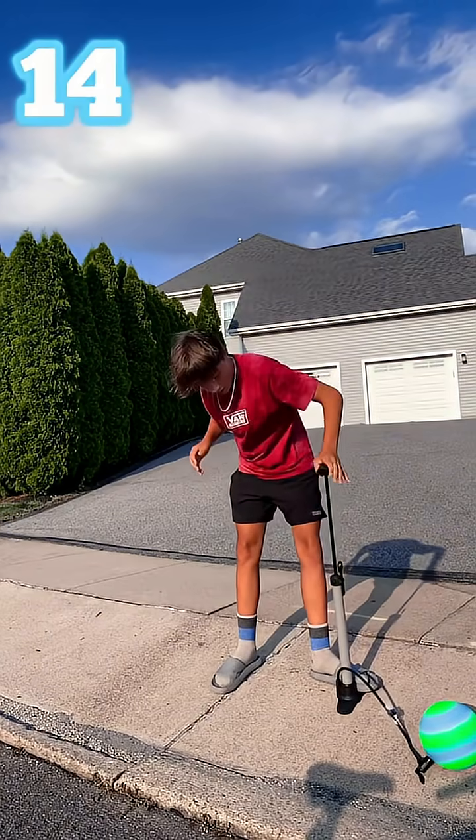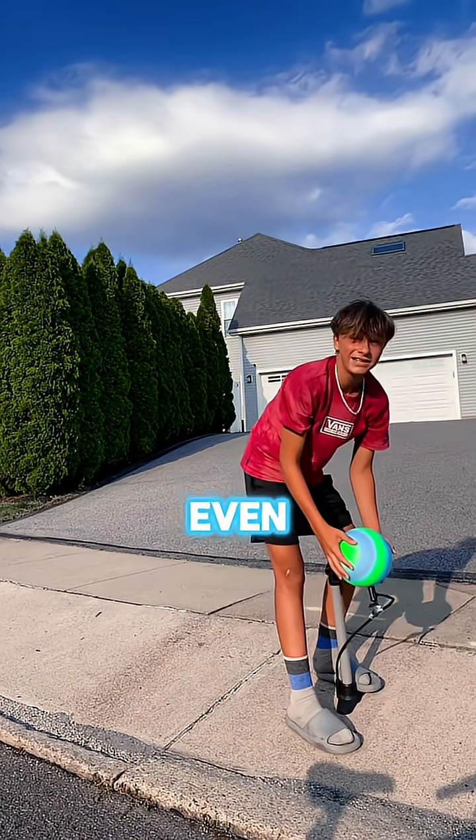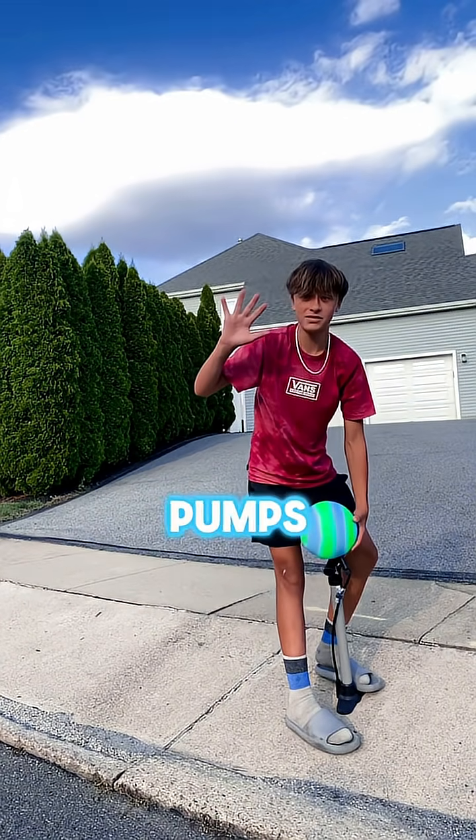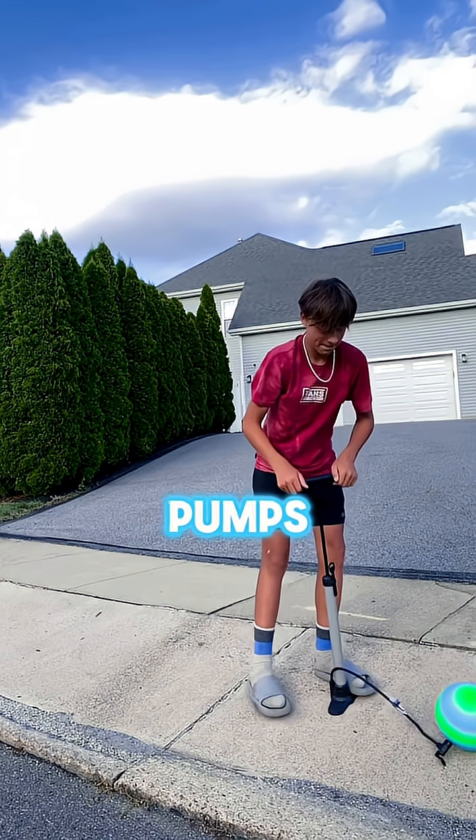Oh, it got even bigger, and it's getting ready to bust. I'm going to put five more pumps into it — we're going to go up to 20 pumps. Oh, God.